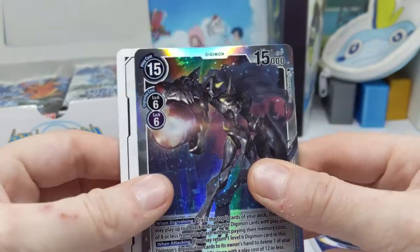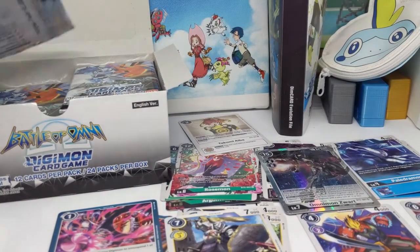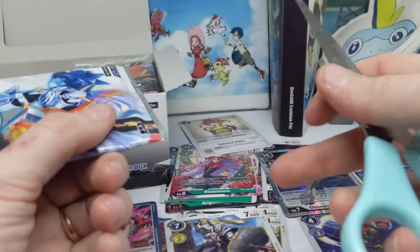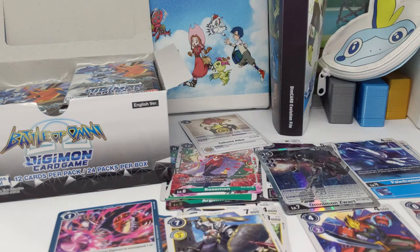I can't remember what cards I was missing when I unboxed the Japanese version — I think I opened three boxes of Battle of Omega. I might be missing a few cards; I think it might have just been the Ultra S, but I can't remember if I bought that as a single later. I'll have to check.